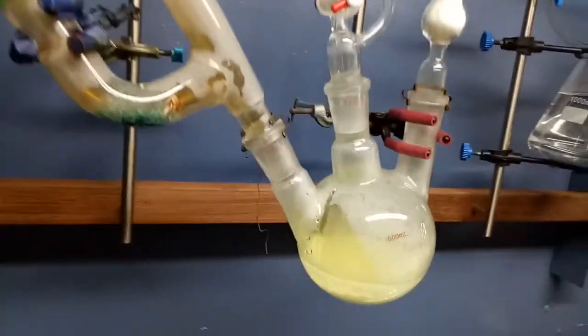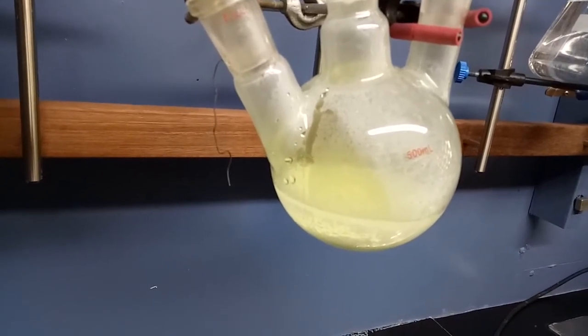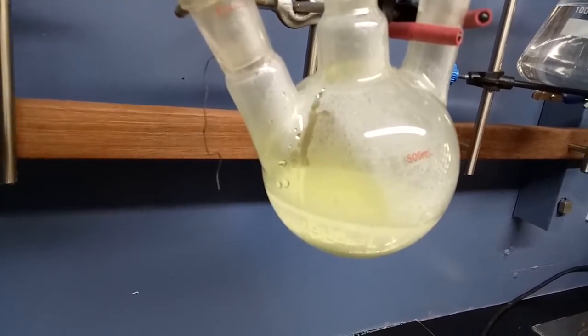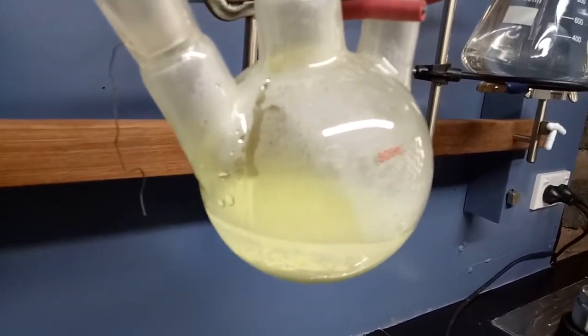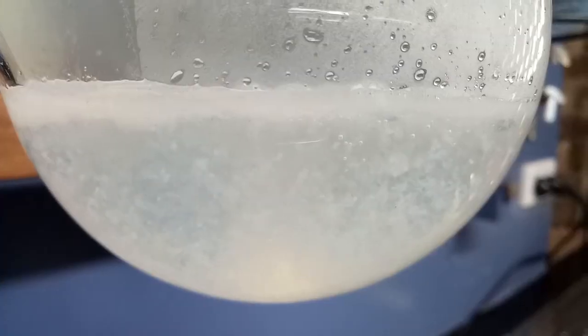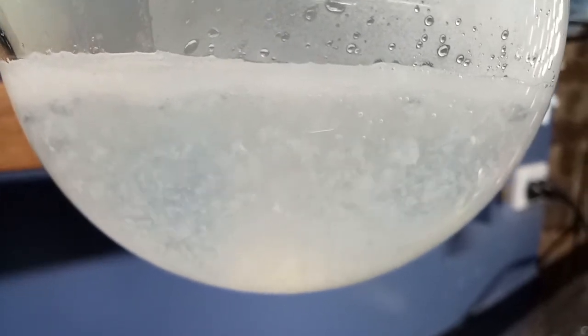I was a bit concerned about the cleanup of this apparatus. We've got two toxic gases in there, as well as what looks like some unreacted hydrochloric acid and some unreacted TCCA. As it turned out, it wasn't too bad — I simply fed some sodium hydroxide solution through the addition funnel, and it reacted with everything that was in the apparatus. Actually, it looked quite cool too.